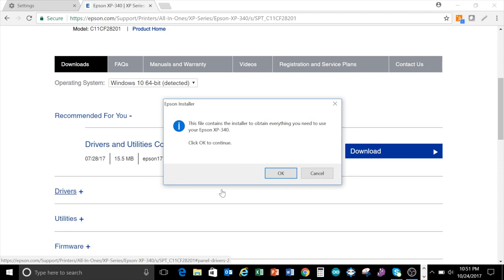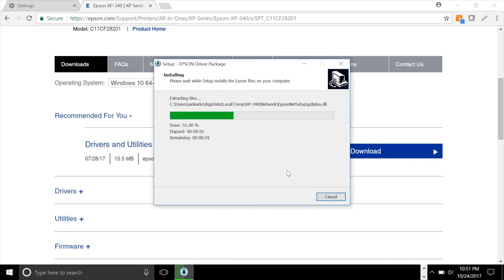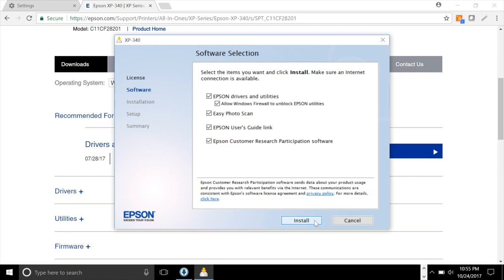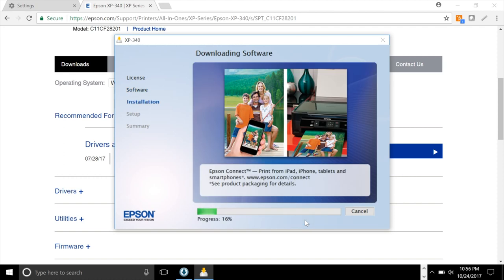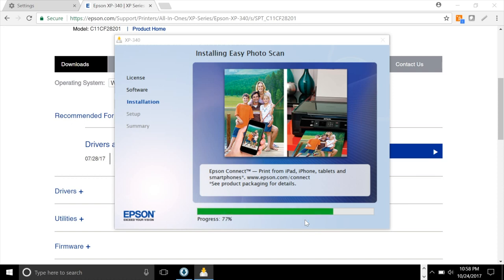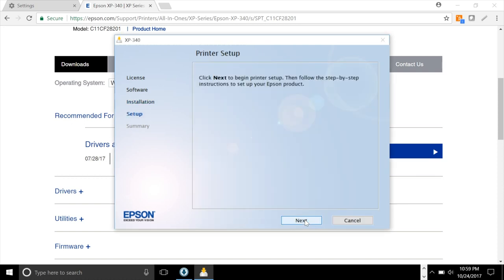Click okay on the next window and wait for it to start extracting the files. A new window opens up asking you to accept the terms and conditions — click accept. Now it wants to know what software you'd like to install. I recommend installing everything except the Epson user guide link and the research participation software — Epson's just trying to sneak this stuff in there. Then click install and it will download and install the software, which could take a few minutes.